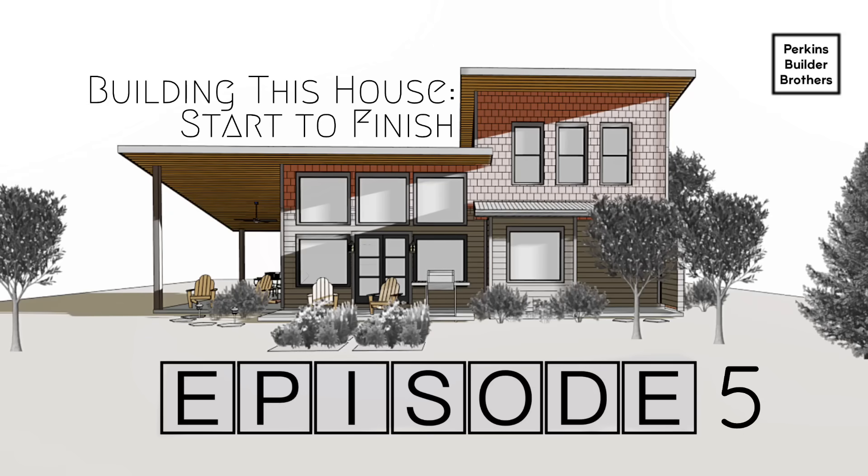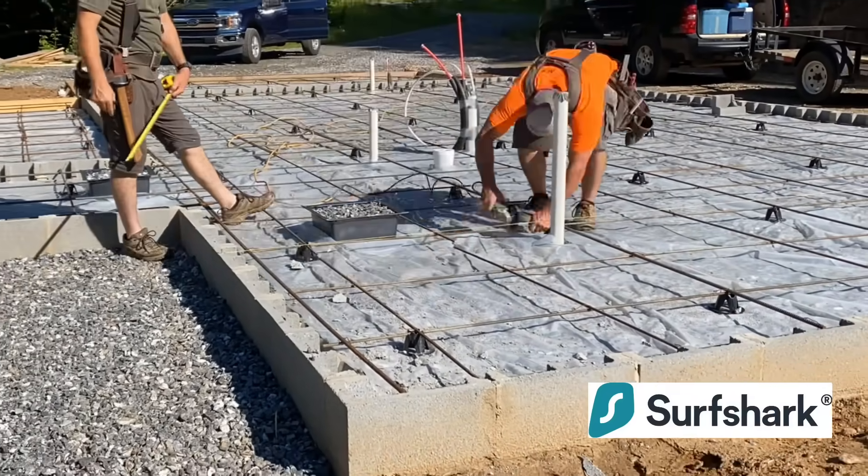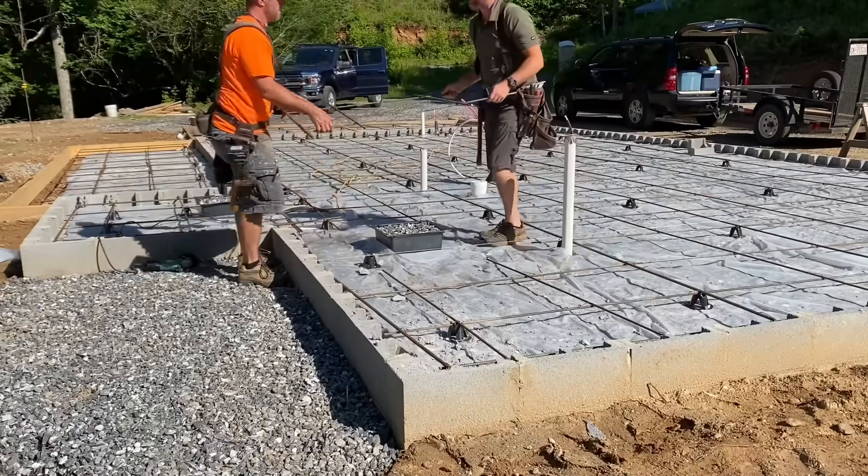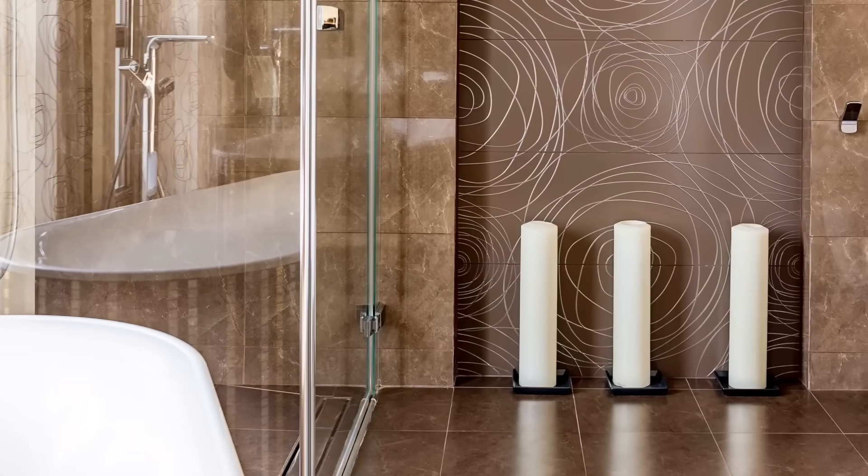Welcome to episode five of building a house start to finish, sponsored by Surfshark. As promised, we show you our mistakes in these videos. Here was the first major one.